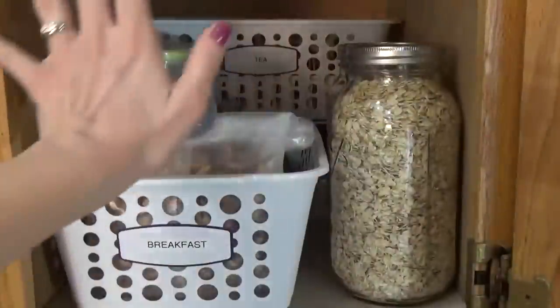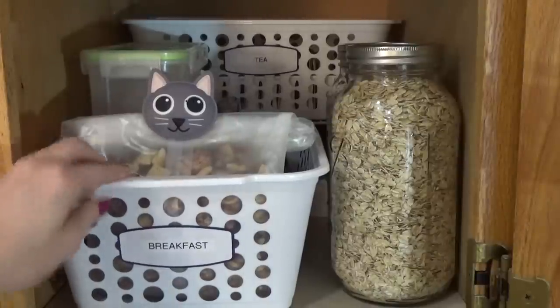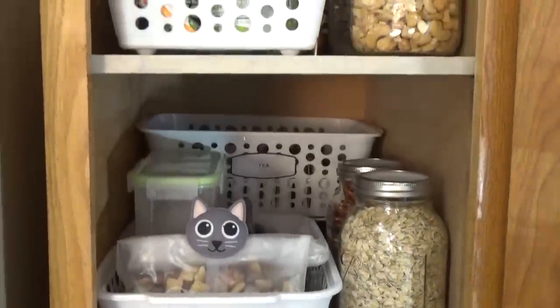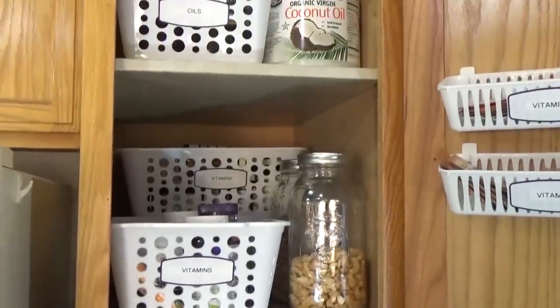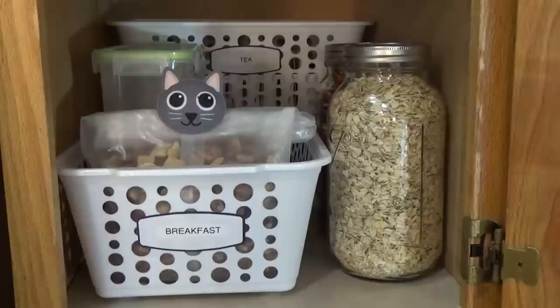Before I started on this reorganization project, the first thing I did was take everything out. I made sure nothing was expired and got rid of anything that was too old. Then I went to the Dollar Tree and picked up just one or two bins, brought them home and made sure they were gonna fit before I bought any more. I kind of have the same layout for each shelf — I feel like that really helps make it look organized.